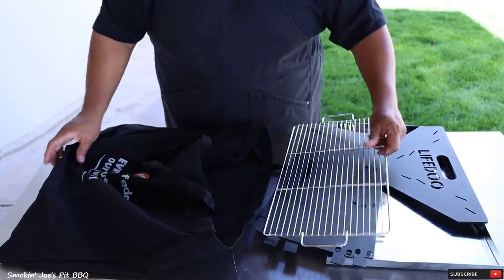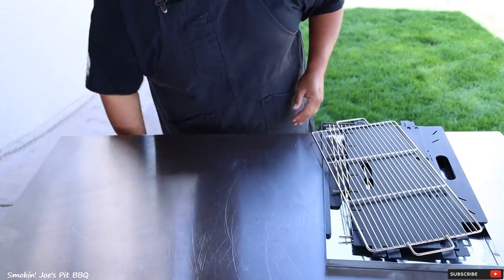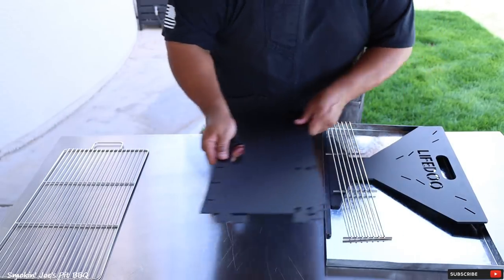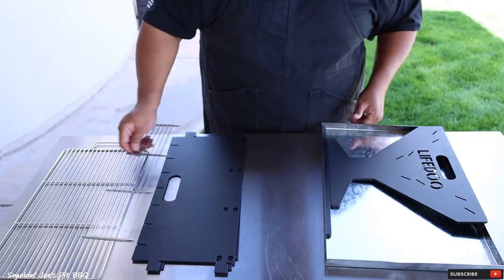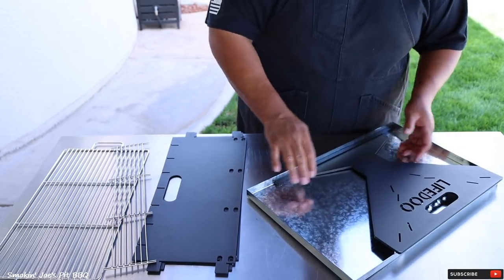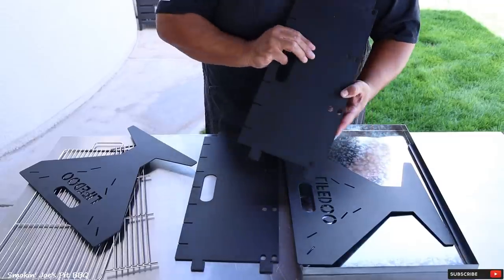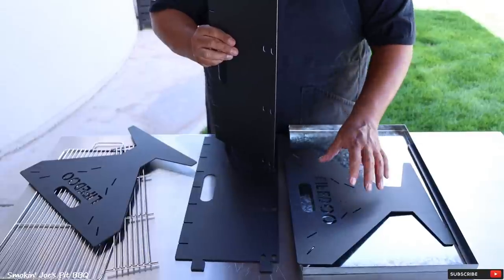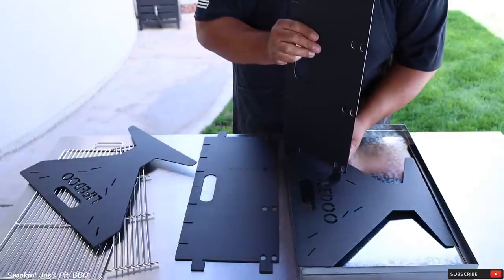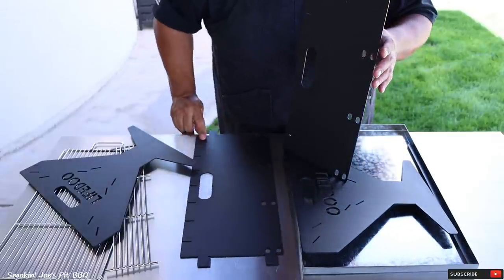If I had to guess on the weight, it probably weighs 10 to 15 pounds. Let me move this bag out of the way. So here's the top grill. Here are the side panels. Here's the charcoal grate. And you do have this tray to catch your ashes. I'm going to move this side panel out of the way. Here's one of the side panels, and I found it easiest to lay one of these side panels on its side right on top of that ash tray. We're going to put it on this outer notch and just push in. Look how easy this thing is to assemble.